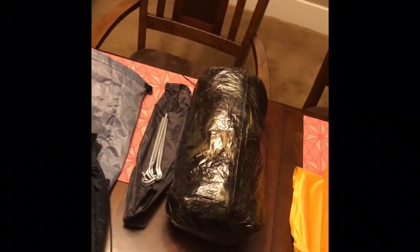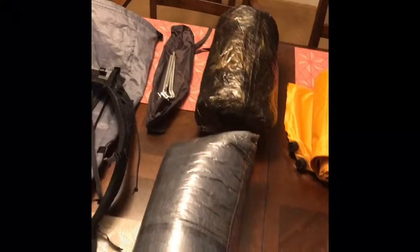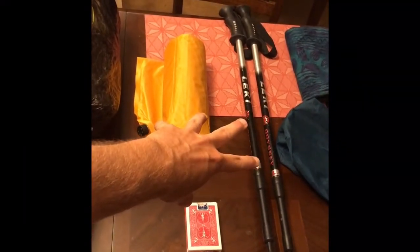Up here we have the Z-Packs Duplex tent. Camo color — I love it. I just tried it out this last weekend. Very lightweight; this entire setup is under two pounds and it's about the size of a big loaf of bread. It's awesome — you actually use these Leki trekking poles as the main support for the tent, so you basically get a double dip: your trekking poles also stand as the poles for the tent. I've got a set of aluminum stakes; a lot of times you can just use rocks to brace the tent, but I might end up changing those out for titanium stakes this week.